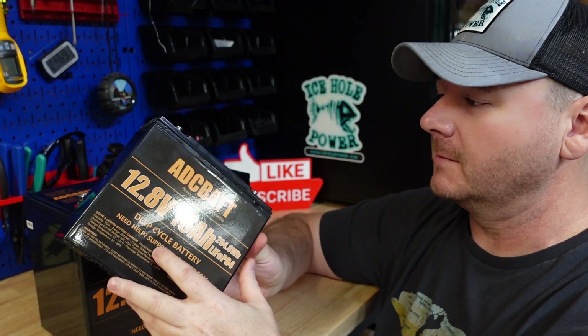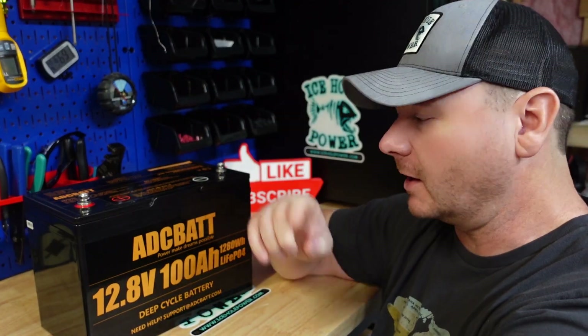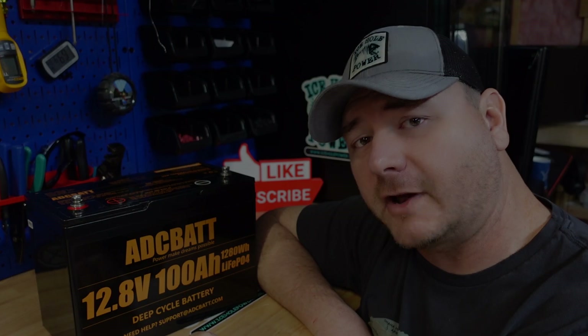A few weeks ago I did tear down their 16 amp hour lithium iron phosphate battery. That turned out really well - really good build. I'll leave that link up in case you guys haven't seen that yet. I did do the capacity test on this one and it turned out pretty darn good. Let's hop on the computer and check it out.